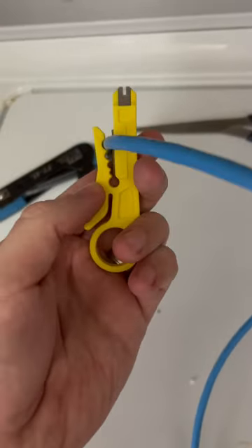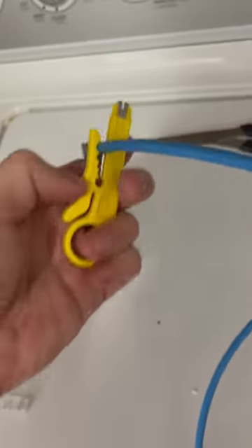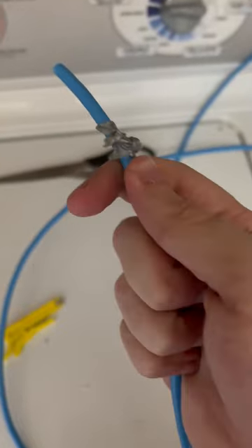The first thing you want to do is cut the cable. I put this on and wring it around in circles. This now allows you to slide off the sleeve.